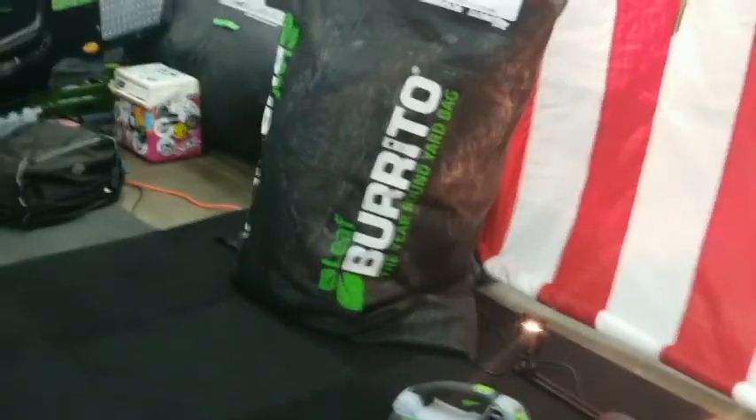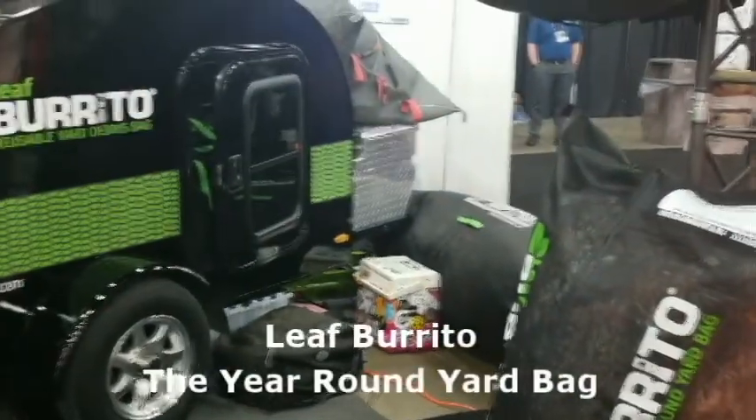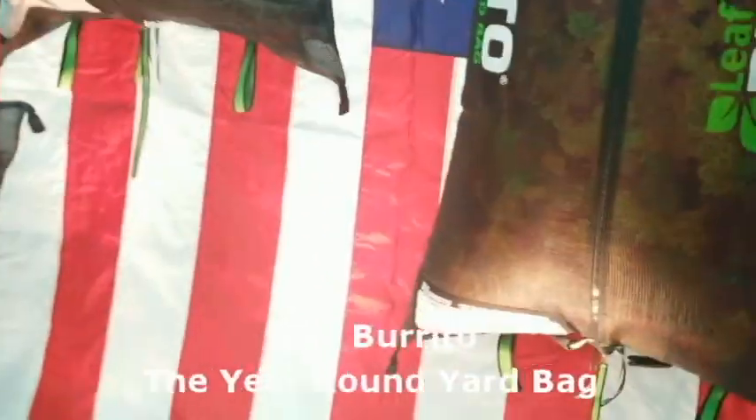So it's super durable, breathable, all UV-protected. And that's the leaf burrito.